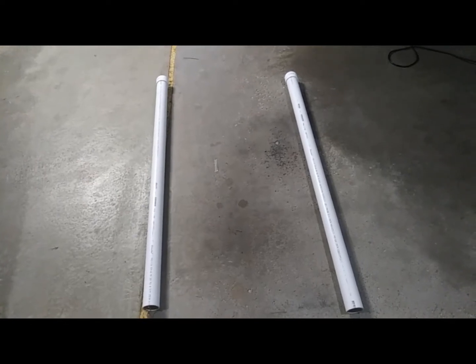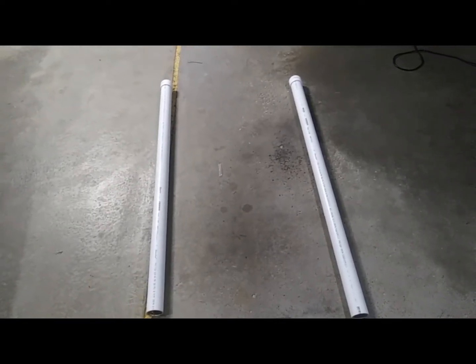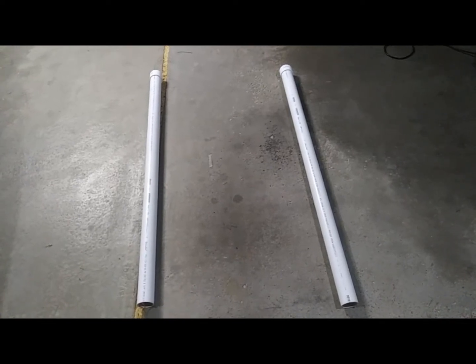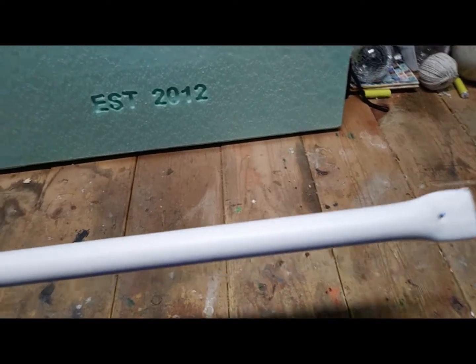The posts are six feet tall, two-inch width PVC with caps. I'll put the sign between those, and to support the sign to the PVC I have three-quarter inch PVC that I'll show you in a second. I'm planning to put the three-quarter inch PVC on the back of the sign.